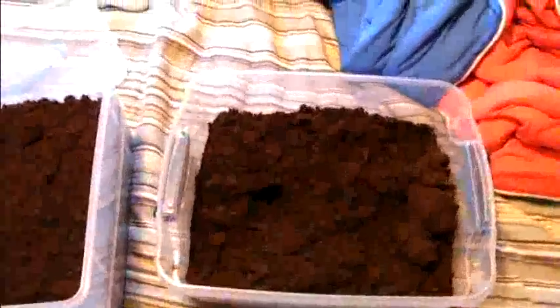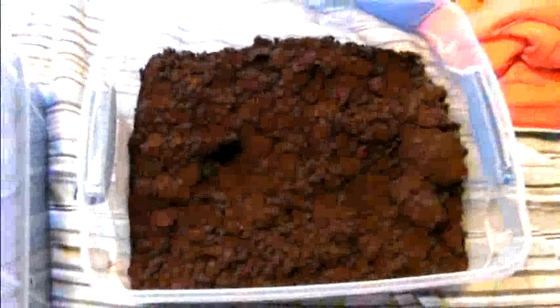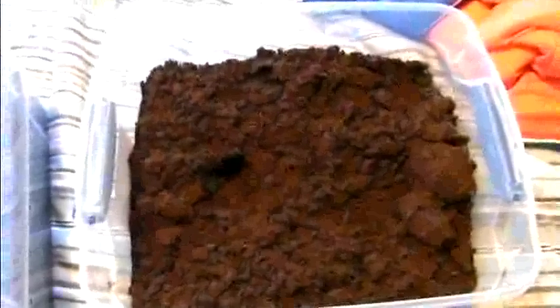Hello YouTube, we've had many requests for a Pacman frog care video. I'm doing a quick basic setup video — what you will need to take care of a Pacman frog for his whole life. Right now, believe it or not, we are looking at everything you will need for your Pacman frog for his whole life.